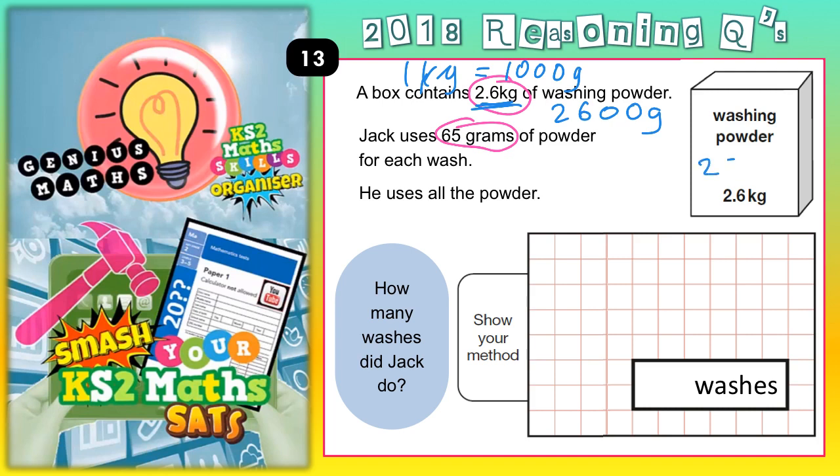So we are basically dealing with 2,600 grams and we need to see how many 65s go in there. So we are basically dividing by 65 — how many lots of 65 can we get out of 2,600?